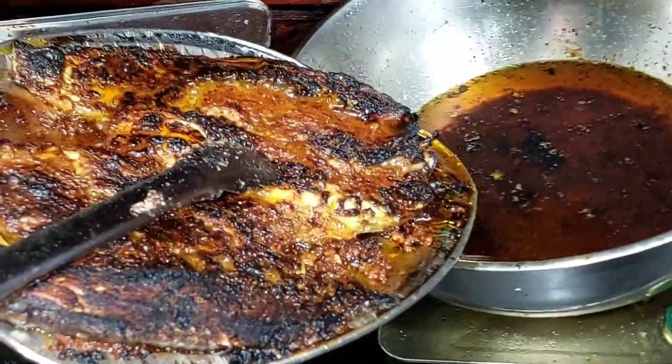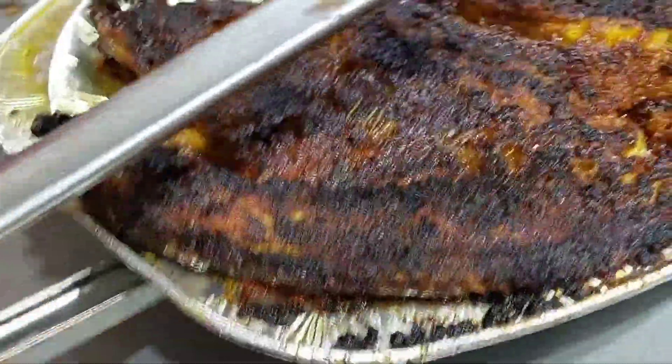This oil is from the fish itself — we have not put any kind of oil here. And the spice is very spicy.